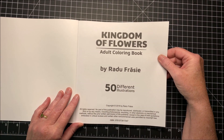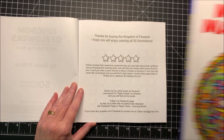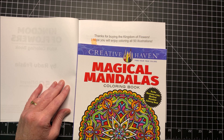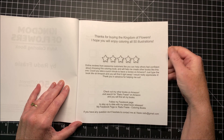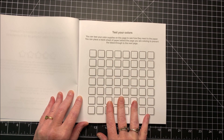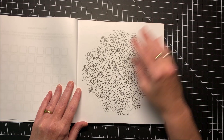Here we have the title and copyright page. You see it's a smaller size than your standard 8½ by 11 — a little bit shorter, but it is the same width as a standard coloring book. Here it is asking you to go ahead and leave your online review. Here is your color test page, and then we start into the book itself.